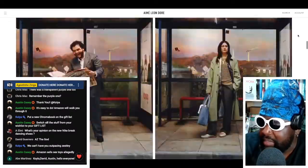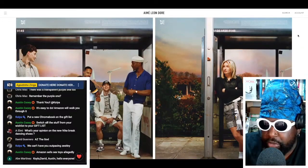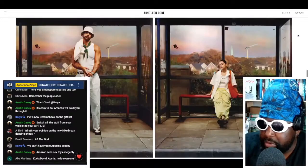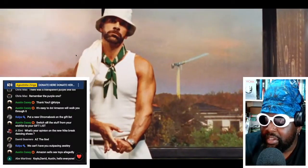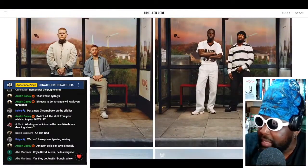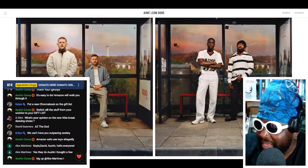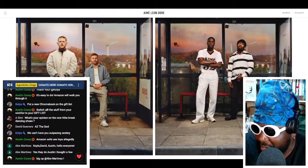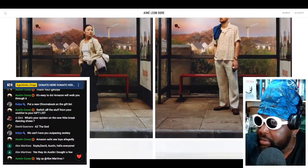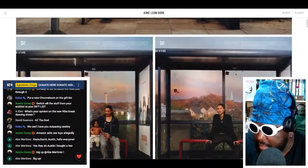Some faces you'll probably recognize, some you won't, but the clothes look immaculate — really well done. It's just a shame the price tag is what it is. Everyone looks spectacular wearing the Ameliondor stuff. We've even got Katari Rio on there, Saudi Rio flexing some of the Ameliondor stuff — pretty decent. We've got one set of twins and we've got Declan Rice here as well. Big up the London massive — Ameliondor style, nice to see.